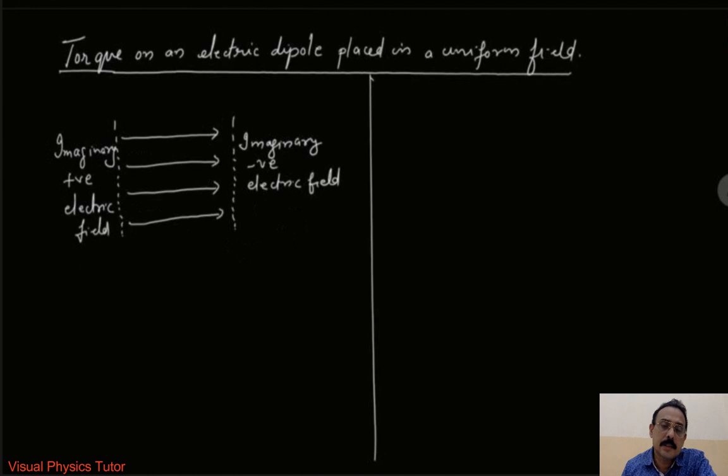Now let us place an electric dipole. We have minus q at point A and plus q at point B. This minus q and plus q are equal in magnitude but opposite in charge, and they are separated by a small distance — they constitute an electric dipole. Let the angle formed be theta.